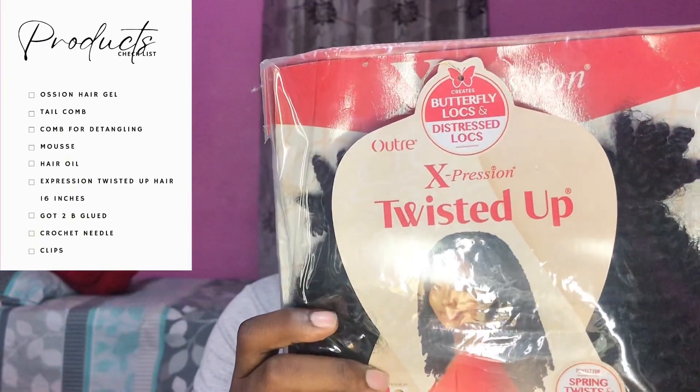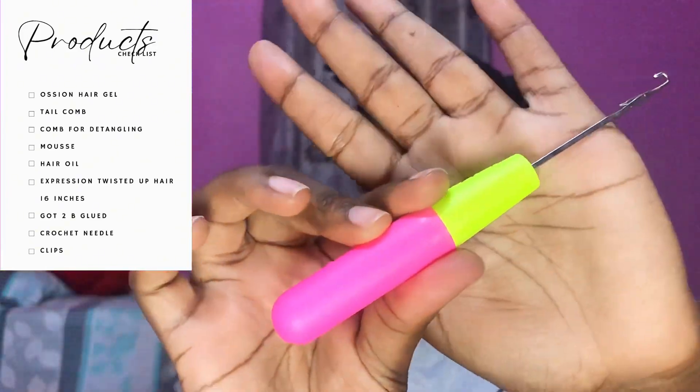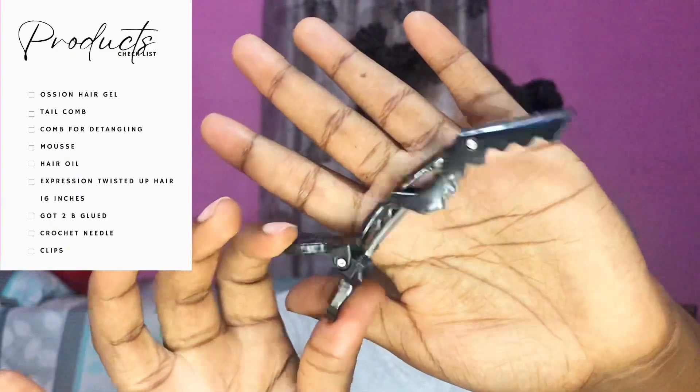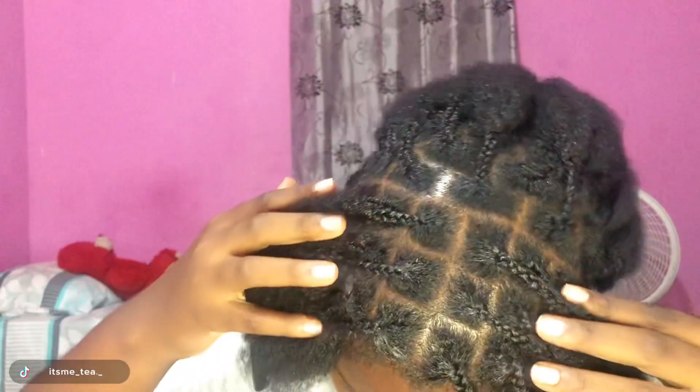The hair I'll be using is the Expression Twisted Up Springy Apple Twist — it's 16 inches in black. Got to Be Glued for my edges, a crochet needle, and a few clips like this.